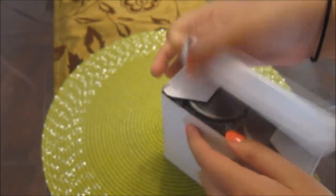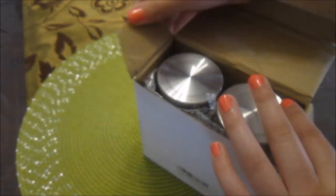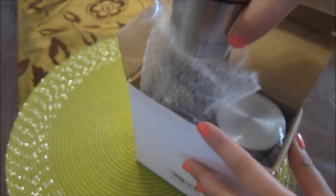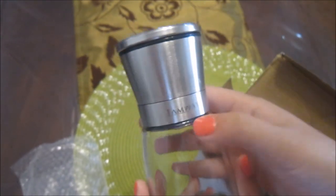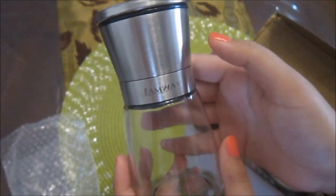So this is how it comes — in this white box. Very simple design of the box. I'm going to open it up. There's two of them, nicely wrapped so they won't break on the way there.